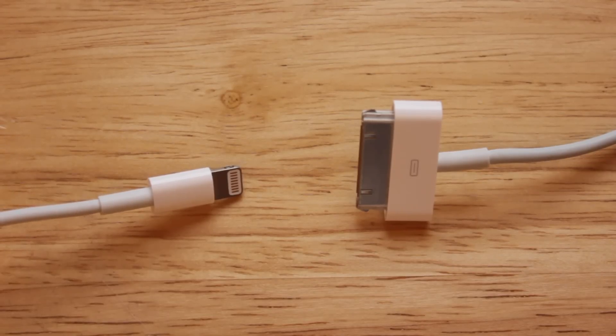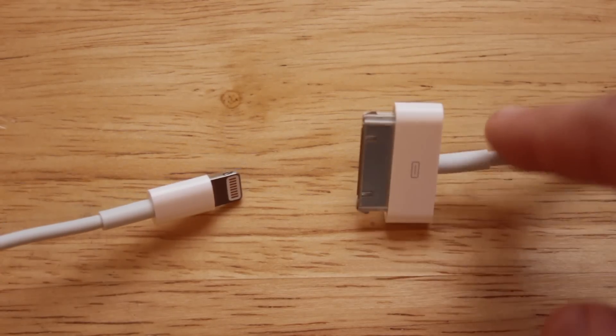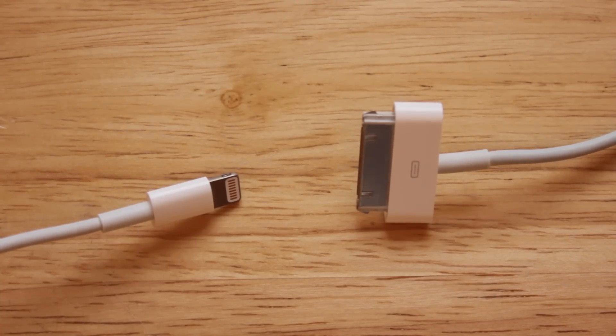The next thing I wanted to show you is the size difference between the lightning dock connector used in the iPhone 5 and the 30-pin dock connector that's been used in iOS devices up until this point. The reason Apple made the switch to a smaller dock connector is just to save room on the inside of the device. In combination with the new nano-SIM card size, Apple was able to take these two things, save room, and create a device that was lighter and thinner — that's what gave us the iPhone 5. Without making those changes, it's really not possible to create a device this thin.